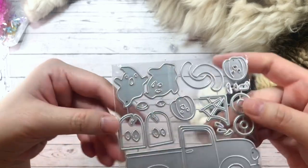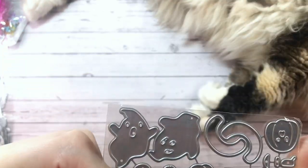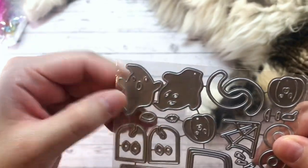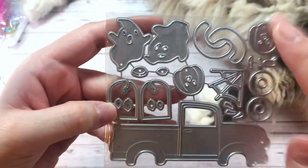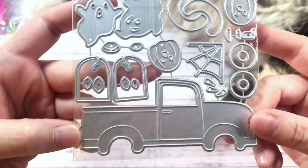Oh my gosh, this one's so cute. So it's a little truck — I bought it because of the ghosties. Look how cute those ghosties are. I love these guys. I thought they would be perfect for embellishments. They also come with some tombstones, some jack-o'-lanterns, a spiderweb, and of course the layering pieces for the truck itself.